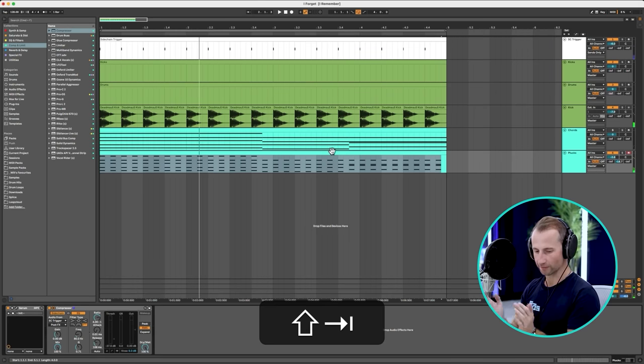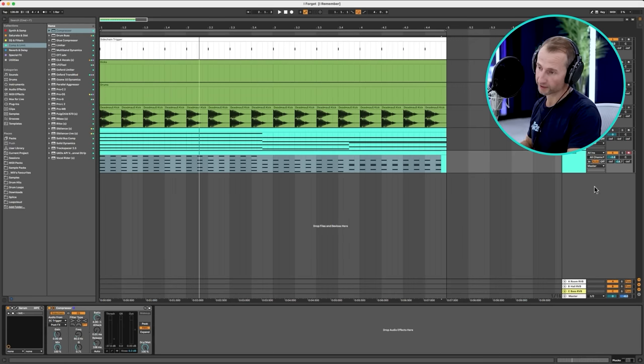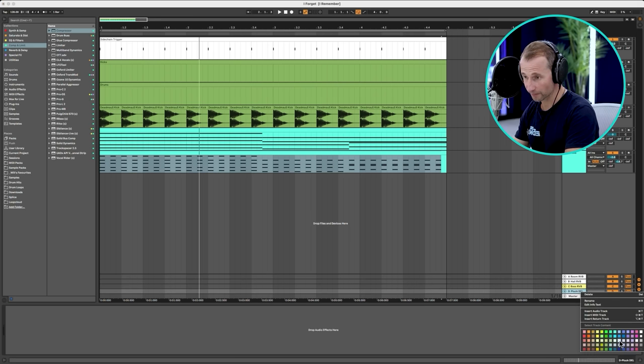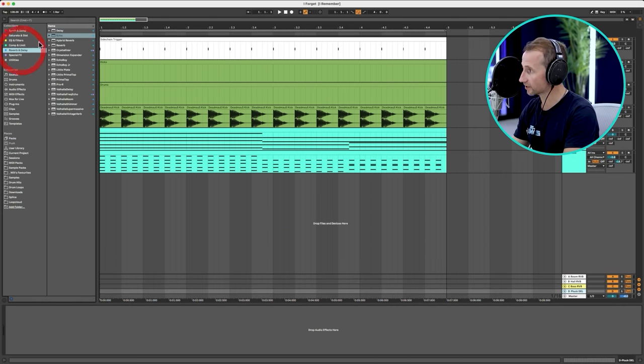Next on the magic list, we need an auxiliary channel — that's going to give us that really Deadmau5 feel through careful routing and choosing the order in which you put those plugins, because that makes all the difference. So I'm going to create a dedicated auxiliary channel for the plucks. I'll call it 'Pluck Del', and colour it pale synth — the natural colour of synth auxiliary channels. Next I need to add a delay unit — I'll use Echo, set to notes, probably eighths.